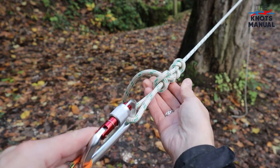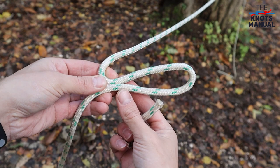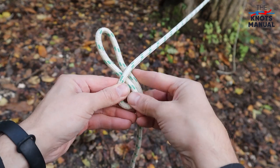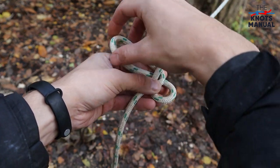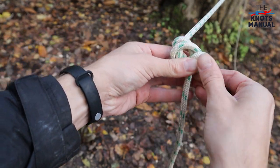Here's how to tie a perfect trucker's hitch. Start by taking the end of the rope and creating a bight. Then go underneath the standing end. Put this strand over this one. Then go over, under, and through this last loop.